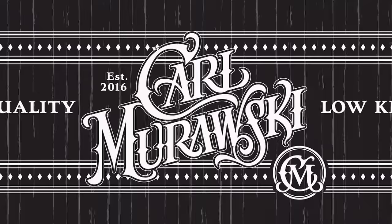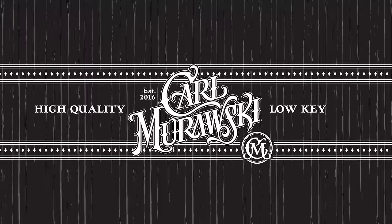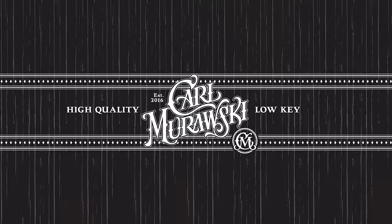So there you go — four wax jackets compared as far as rain repellency goes, courtesy of a very cold shower from my hose outside. I really hope you enjoyed this video. If you did, give it a thumbs up and a like. Talk to me in the comments down below — I love chatting with you down there. I'll catch you next time.